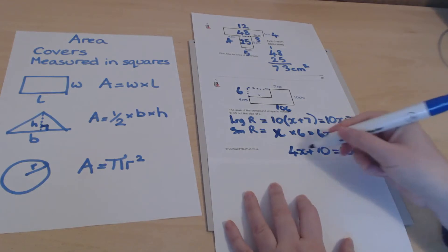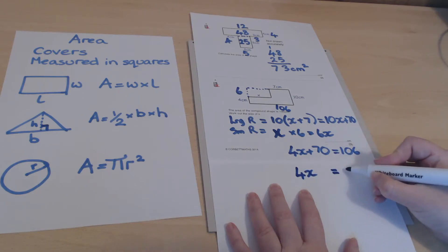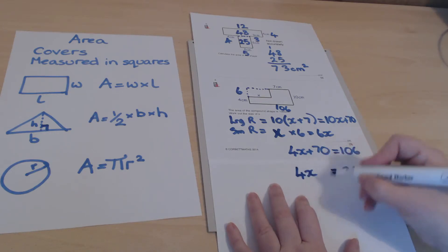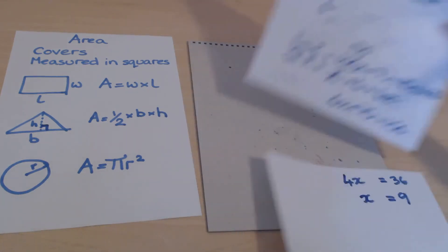Solving the equation: subtract 70 from both sides to get 4x = 36, then divide both sides by 4 to get x = 9. It's quite common for exam questions to combine algebra with area like this — don't be frightened; just treat x as a number you're working towards finding.